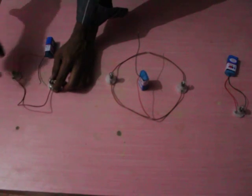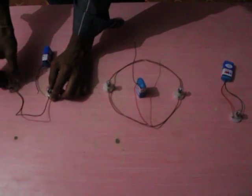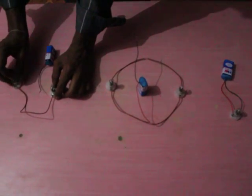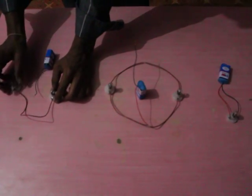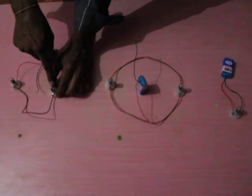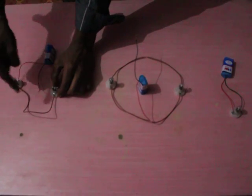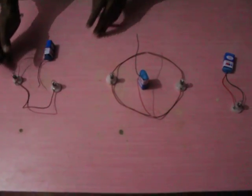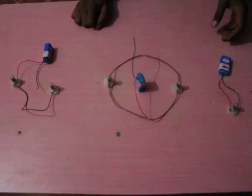Now the two electric bulbs are connected with each other using a copper wire, where the first terminal of the first electric bulb is connected to the second terminal of the second electric bulb. This kind of connection between the two electric bulbs is called a series connection.